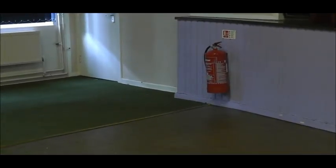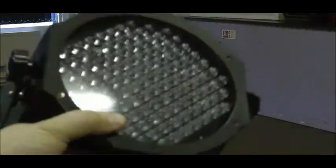We use all LED lighting fixtures now, so they're cool to the touch and there's no risk of burns. So now we've got the lights down, what we need to do is power them all up and connect them all up with our leads.